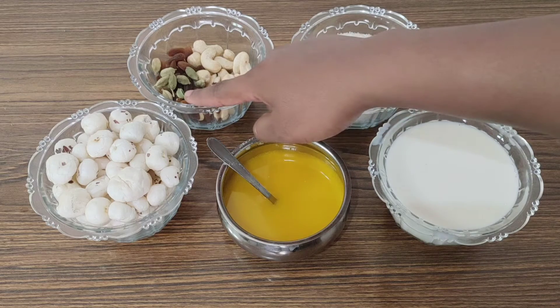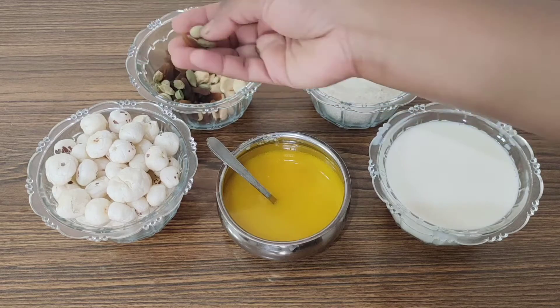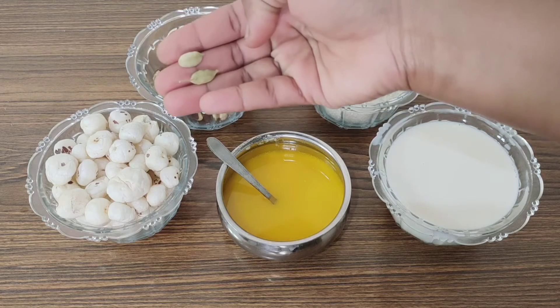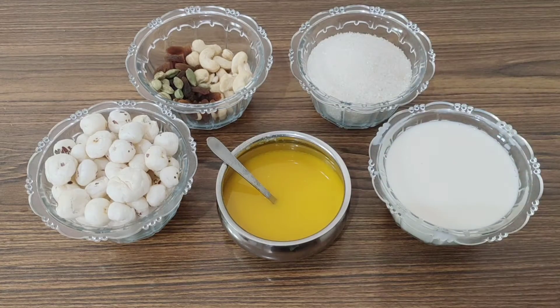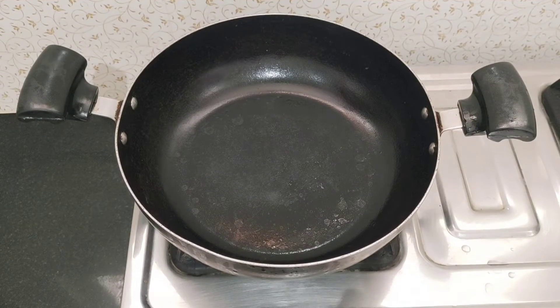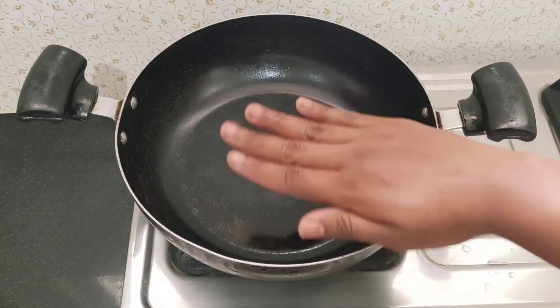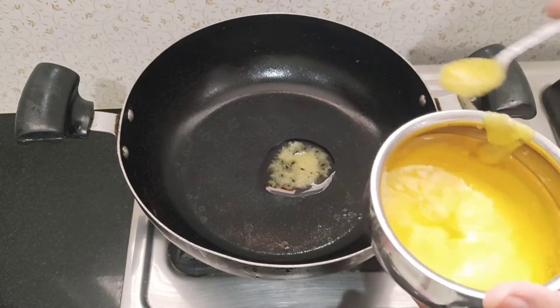It will be added to the kheer. I'll add fresh dry fruits to the plate. Okay friends, this is ready. Get a pan to heat.